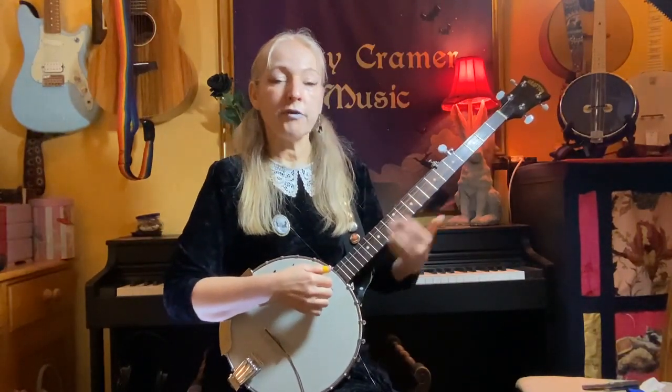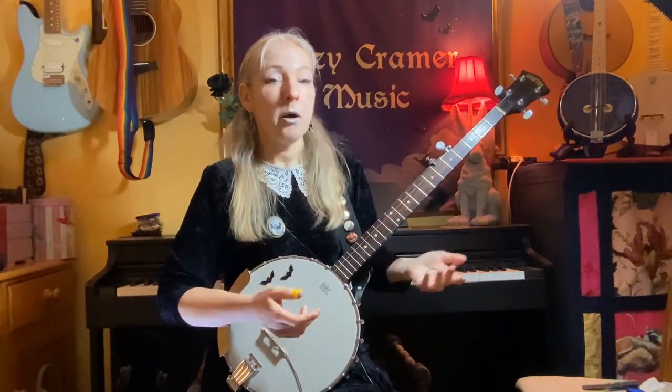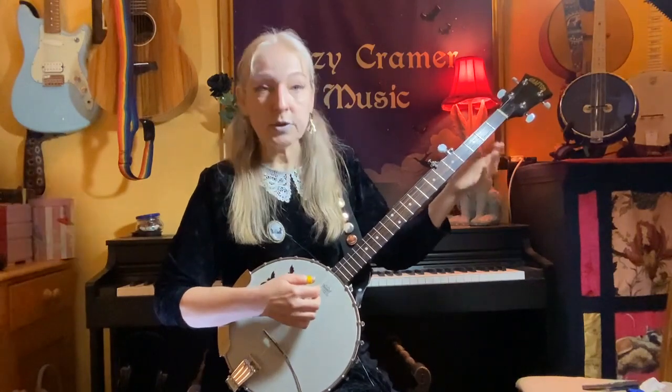So I'm assuming that for the purposes of this lesson that you know at least the open strings and you're comfortable holding your banjo. Beyond that, you probably don't need to know too much. Okay, so let's get started.